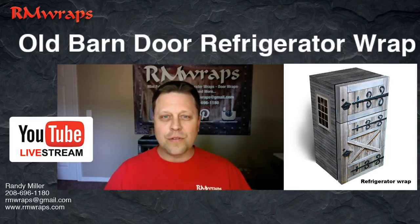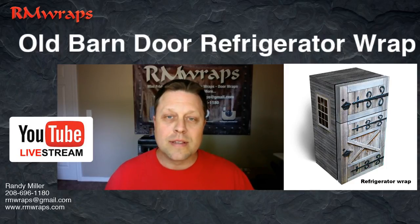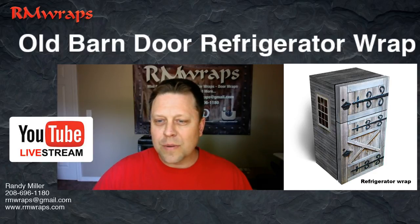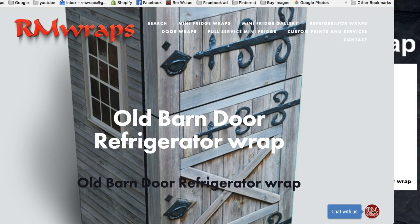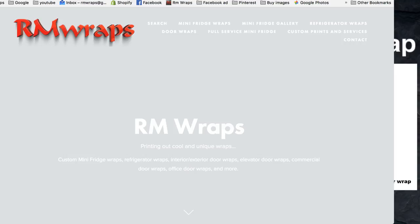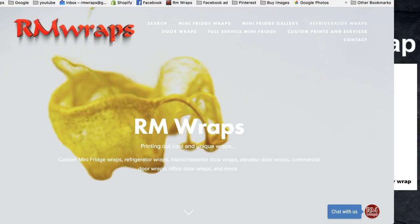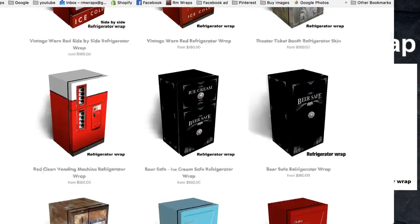I'm just going to walk you through this quickly. If you go to the armwraps.com website, you can go to the button or the design you like. I'm going to show you the website real quick. So if you go to armwraps.com — I'll go from the beginning — you go to the refrigerator wraps in the top right-hand corner and you can scroll down and see a lot of design work.